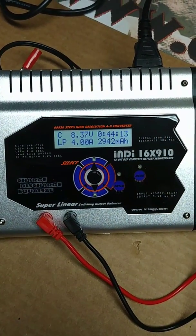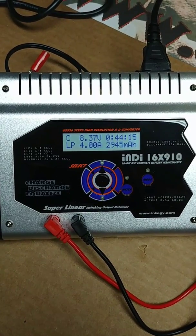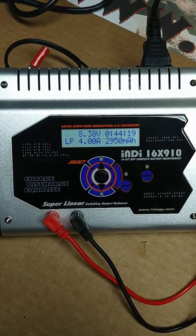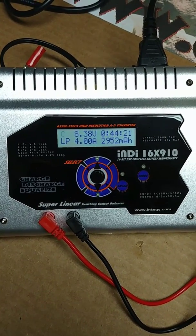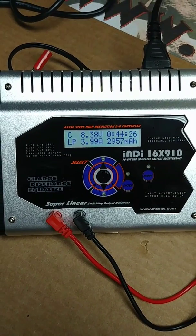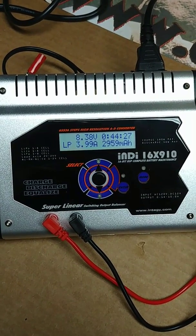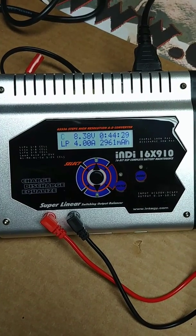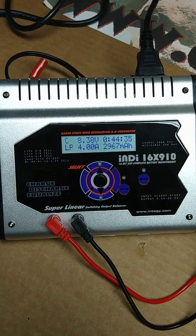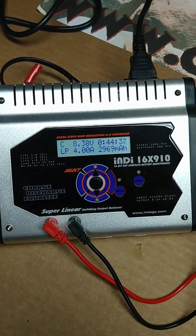Checking back in — the battery is still charging. As you can see, we're charging it at about 4 amps. It's been on for just over 44 minutes. It displays how many milliamps of power have been put into the pack and shows the current voltage. I'm expecting it won't be too terribly much longer before it will shut off.